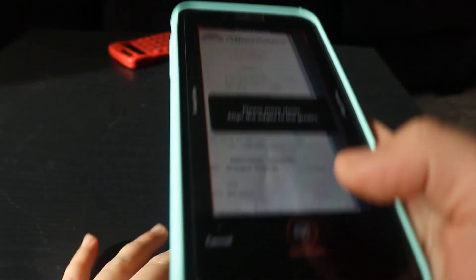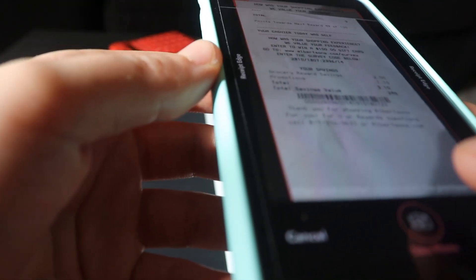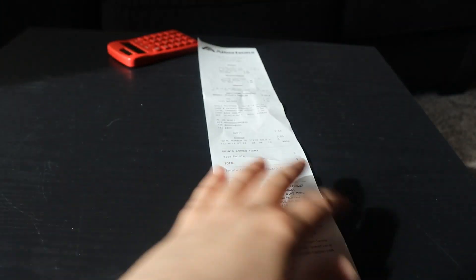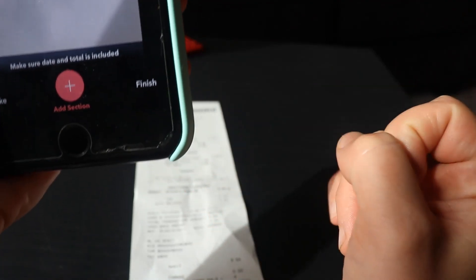It's going to ask you to take a picture of your receipt. Sometimes you may need to add a couple of sections to your photo, and you'll have that option. I'm going to click Finish here.